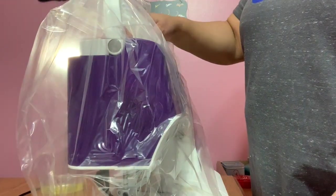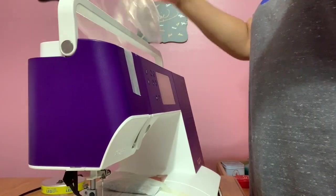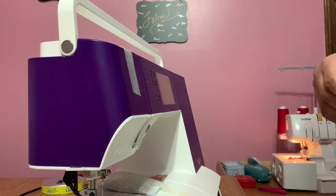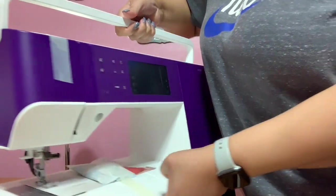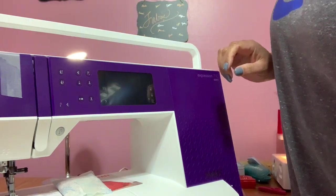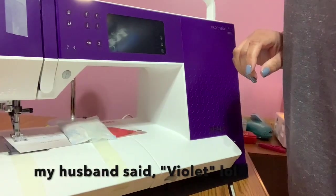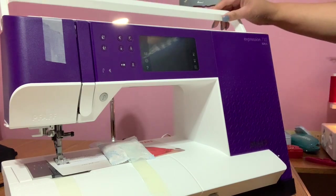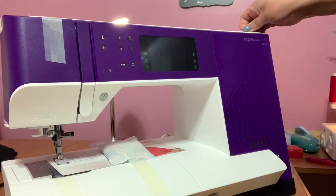I finally began to unpack my Faf Expression 710 and this is what she looks like right outside the box. She is very heavy. I don't know what I'm going to call her — probably purple. Honestly, I have not named any of my machines and I probably won't start now, but let's get started.